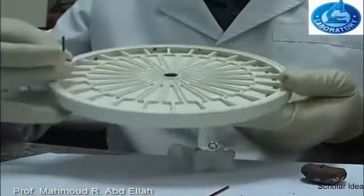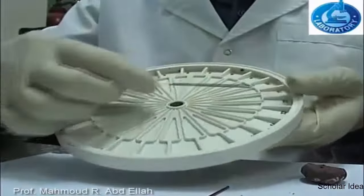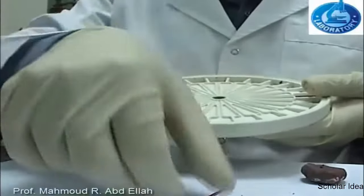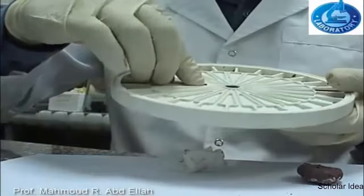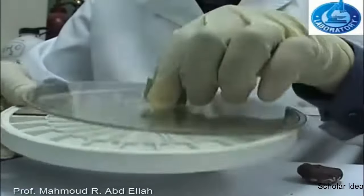The microhematocrit tubes are placed opposite to each other in the microhematocrit centrifuge, with the sealed end facing outside and the open end facing towards the inside. The centrifugation is done for 5 minutes at 10,000 rounds per minute.